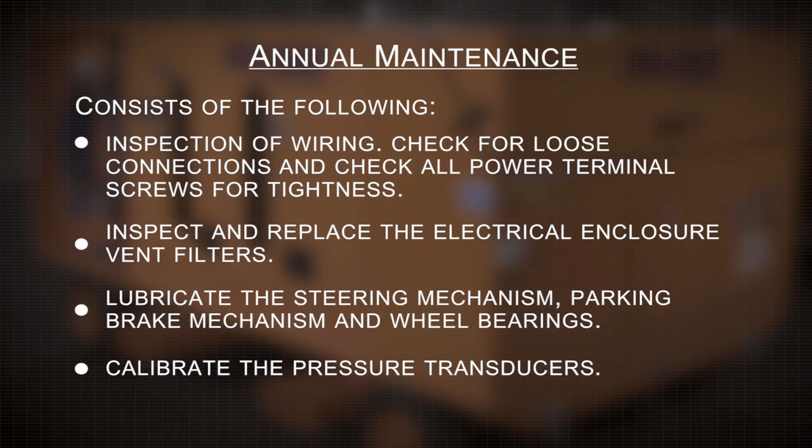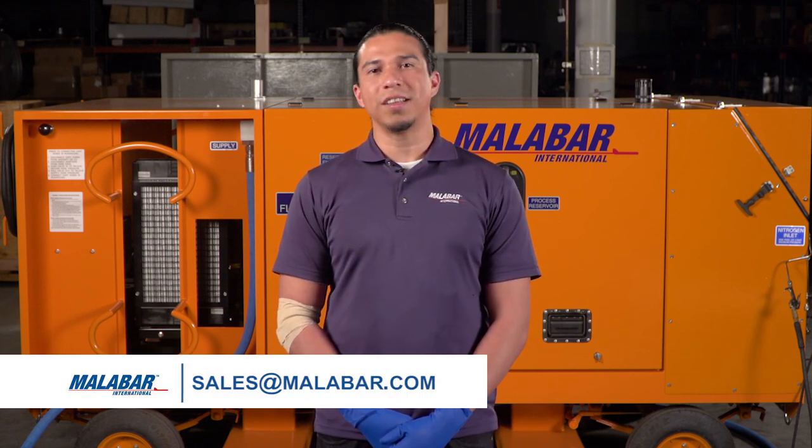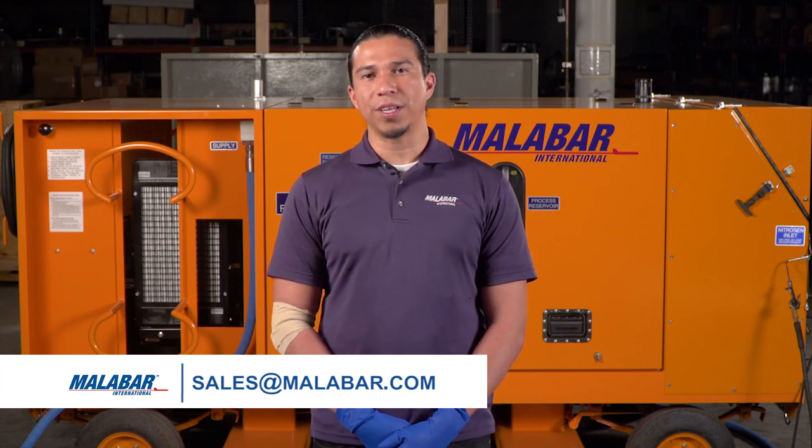Annual maintenance involves the following. Inspect the wiring — check for loose connections and check all power terminal screws for tightness. Inspect and replace the electrical enclosure vent filters. Lubricate the steering mechanism, parking brake mechanism, and wheel bearings. Calibrate the pressure transducers. On behalf of Malabar, we hope you enjoyed this presentation and found it valuable for your service needs. For further information, please consult the owner's manual or contact us at sales@malabar.com.